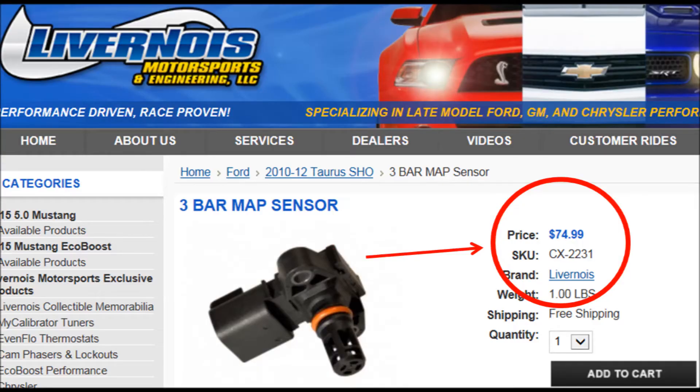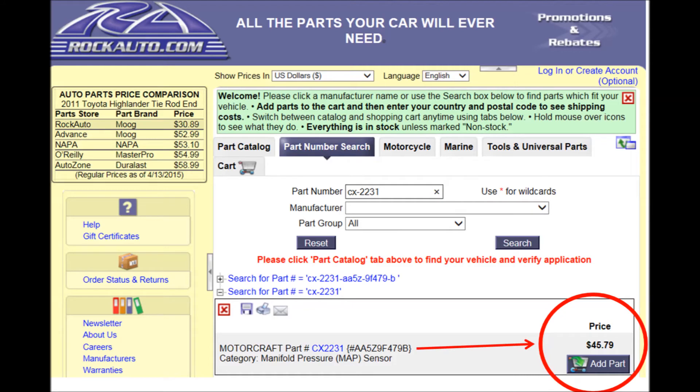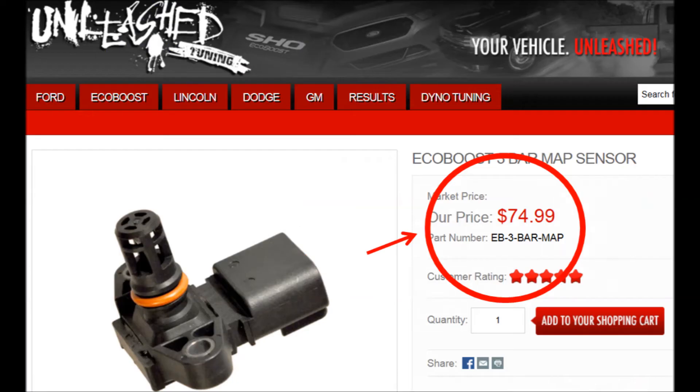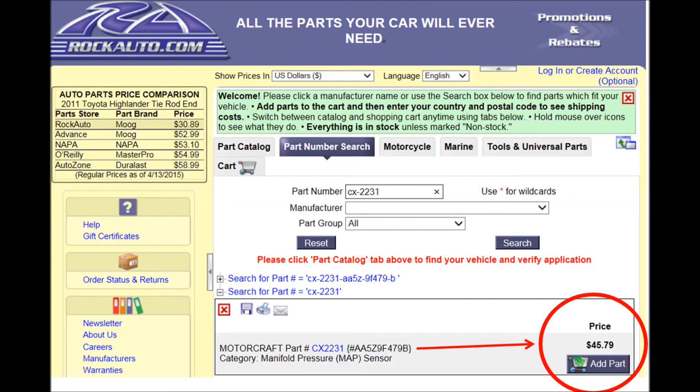I purchased my three bar map sensor from Livernois for $74.99. After receiving it, I found it was a Motorcraft CX-2231 sensor assembly, commonly used for F-150s, Ford Taurus SHOs, Explorer Sports, Lincoln MKS, and the new Mustang Fastback EcoBoost engines. After doing quick research online, I found this part on RockAuto.com for $46. While sites like Unleash Tuning sell it for the same price, we're talking about a 38% markup. I could have saved myself $25 with a little more research — a lesson learned that you can avoid by watching this video.